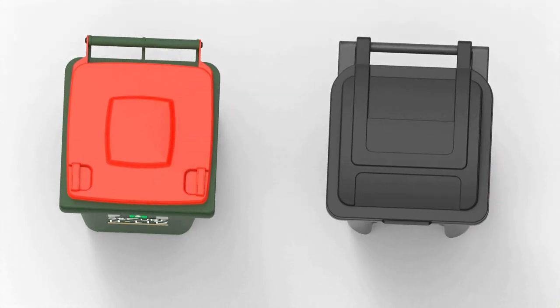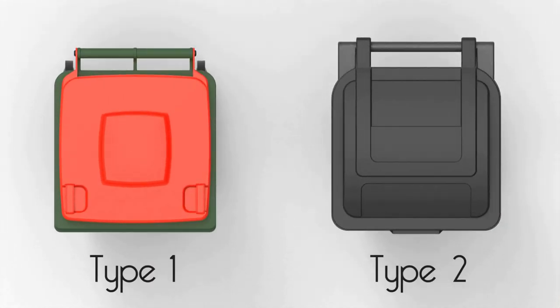There are two main types of wheelie bin that need to be considered before installing. Type 1 bins have bin lids that do not cover the entire top of the bin body, as shown on the left. The edge of the bin body protrudes past the bin lid. These bins are commonly found in Australia, New Zealand, the UK, plus many other countries.